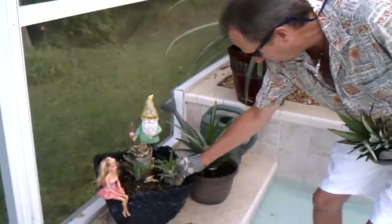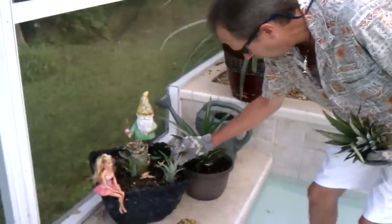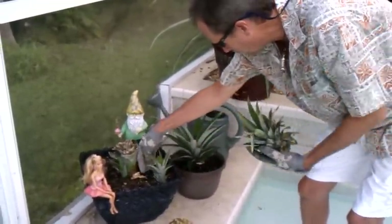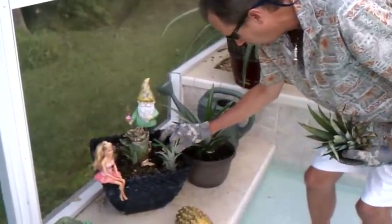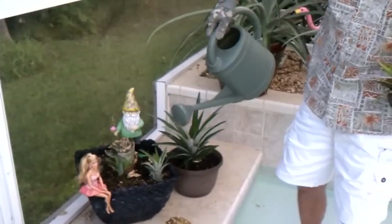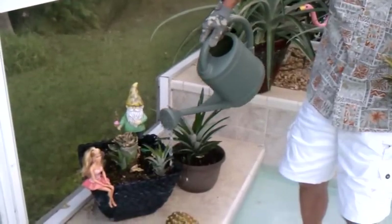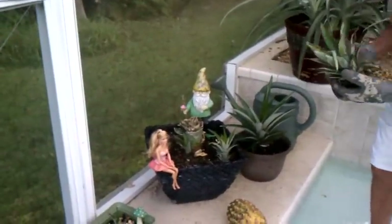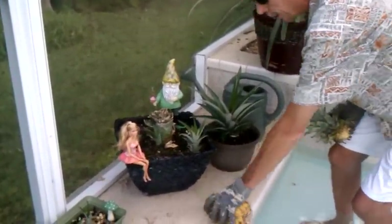I'm going to put this one in here right now just to get it seeded — you'll get a start there. Same as the sucker I just planted over there. This slip will grow. I'm going to put a little water on it. Barbie and the gnome have watched all the pineapples grow. That's Pineapples 101 — no charge for this advice.